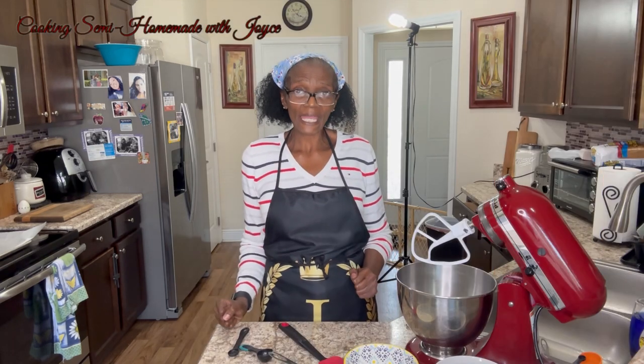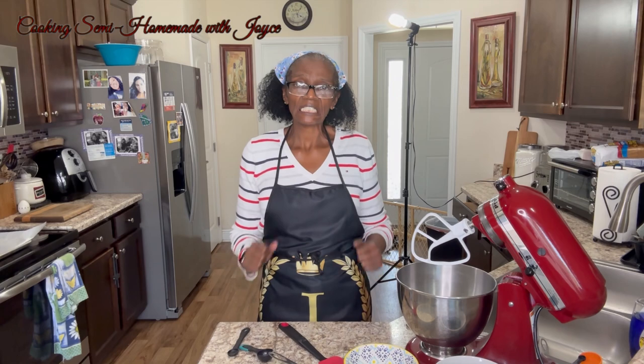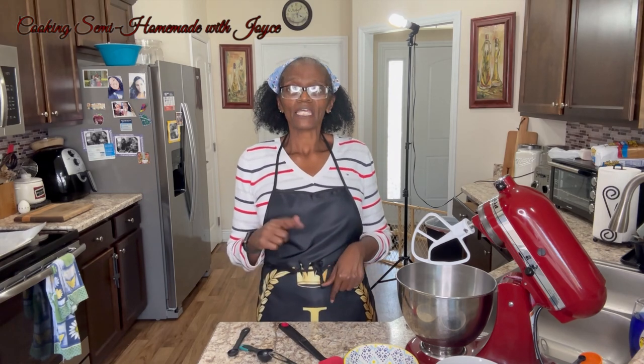Hi everyone, welcome back. Today we'll be making blueberry muffin cookies. So let's get started.